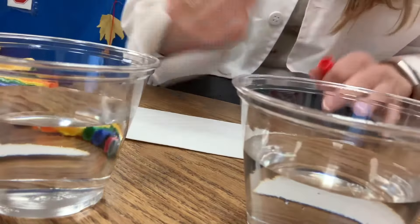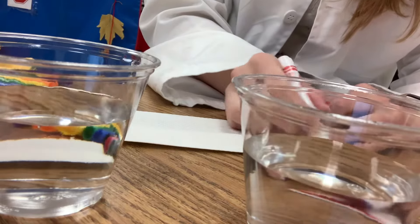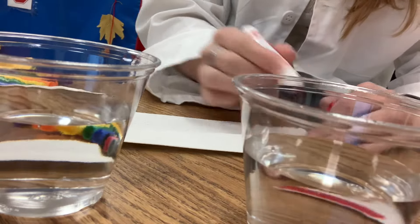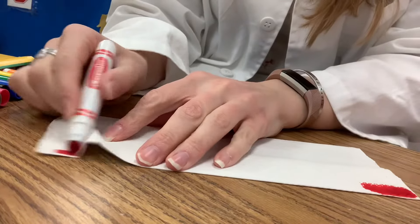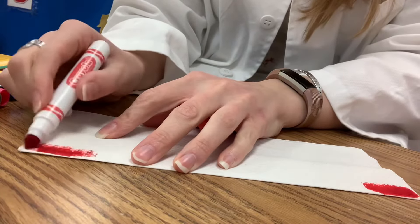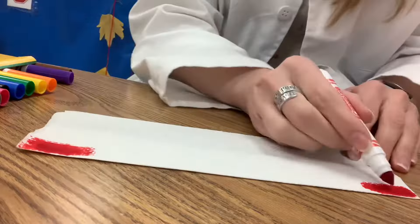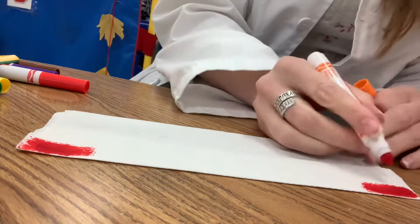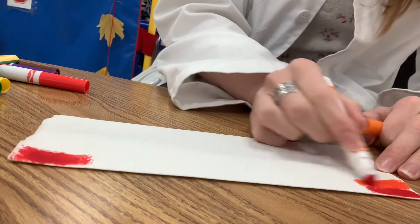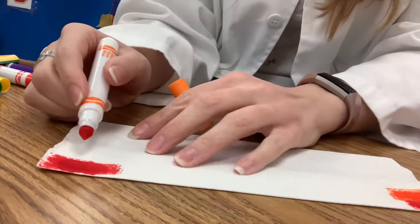Take your markers and on both sides of your paper towel — let me move that so you can see what I'm doing — you will want to put some colors on there. You can do rainbow colors, or if you want to use just whatever colors you want, that's fine too. I'll go with rainbow colors.